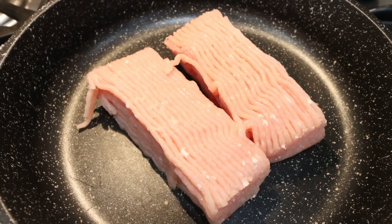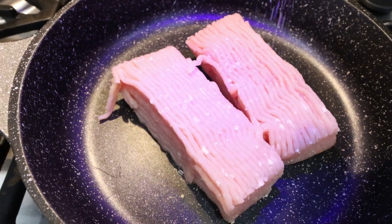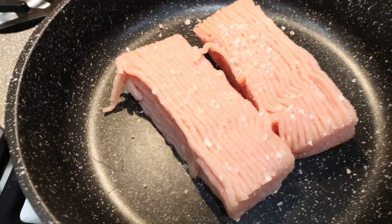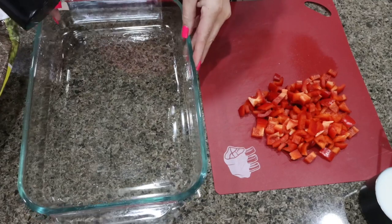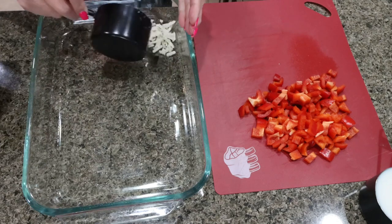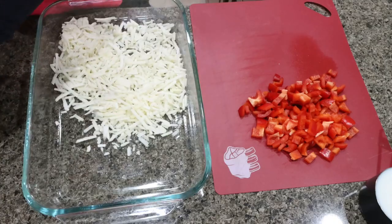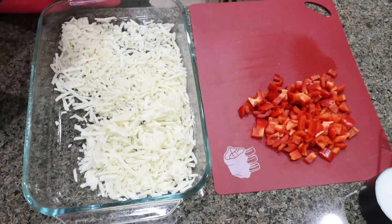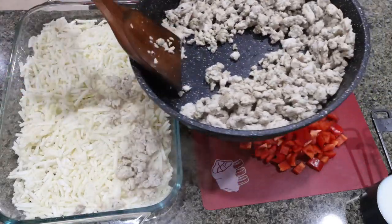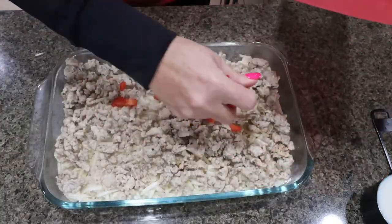I chopped up my red bell pepper. Now I'm going to go ahead and brown my ground turkey, adding salt, pepper, and sage, and we're going to let this cook through completely. I went ahead and greased my 9x13 baking dish. We're adding in 20 ounces of hash browns into the bottom, then we're going to sprinkle the sausage right on top of the hash browns, then the chopped up red bell pepper.